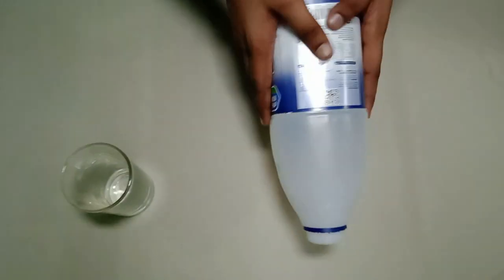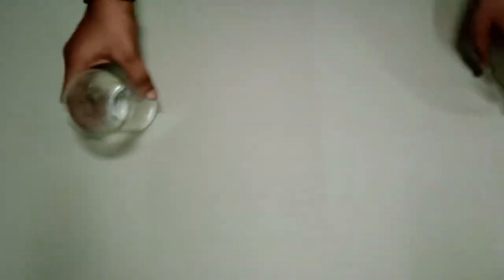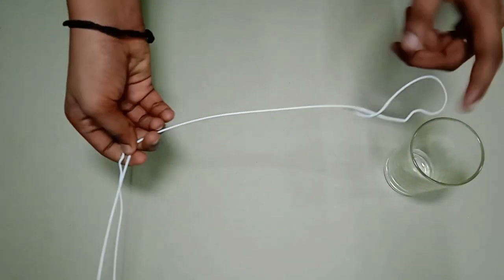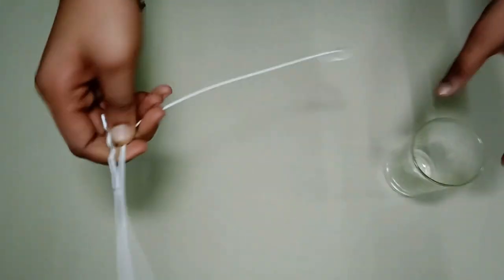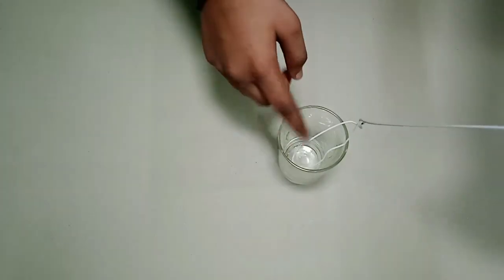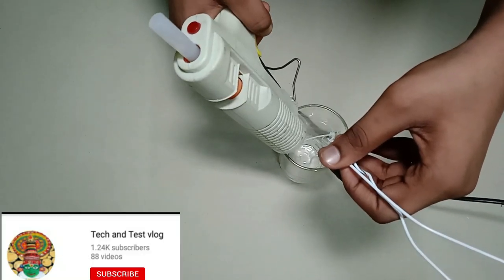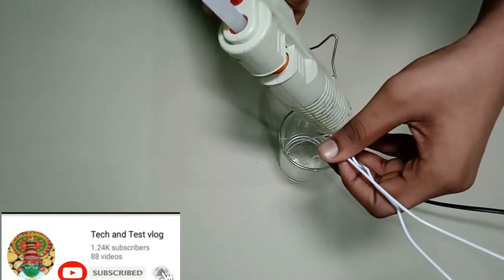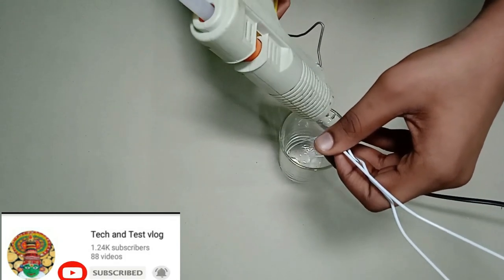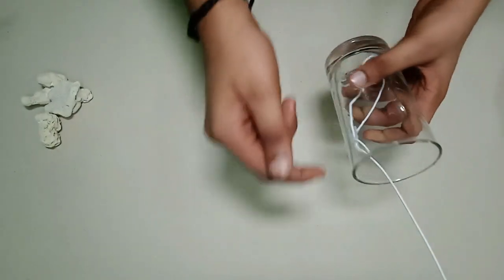We are going to use a little oil or milk bottle. We are going to do a little bit with a glass. We are going to do a little bit with a light. We are going to glue the glass — this will be sticky.